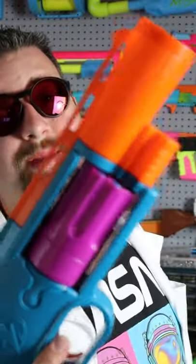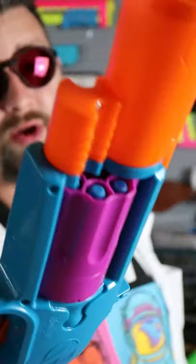This blaster has a really big chunky feel to it and look, which is kind of cool. I think this thing would paint up really well.